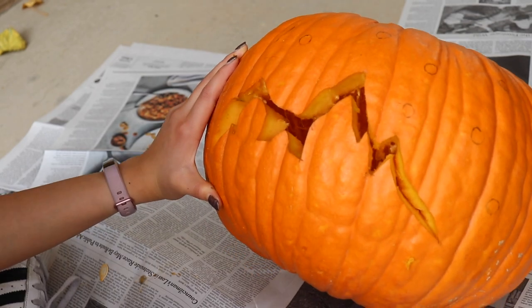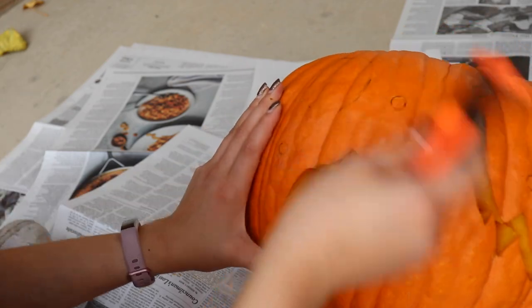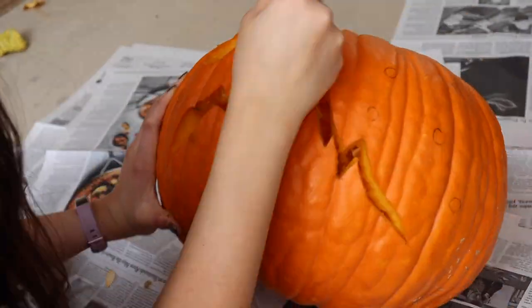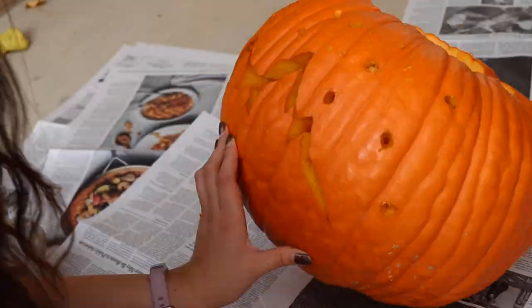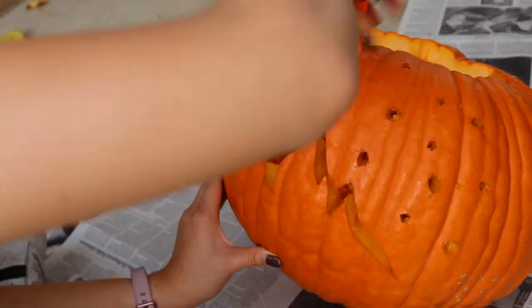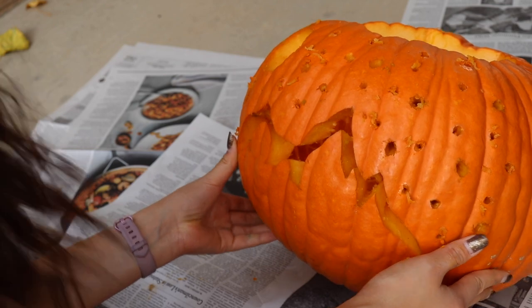That obviously looks like a mountain range, but now we gotta add the stars because that's important. Now it just looks like a bunch of weird holes, but let's get it cleaned up a little. That definitely doesn't look too terrible — it definitely could look a lot better, but that's okay. The real test is to see how it looks when it gets dark out.